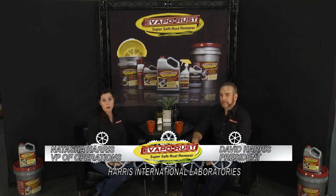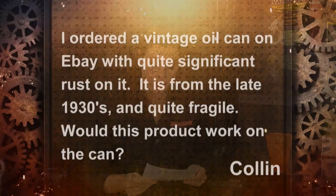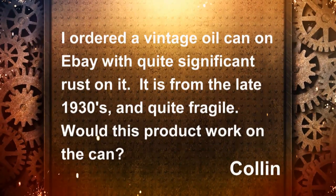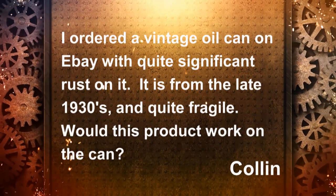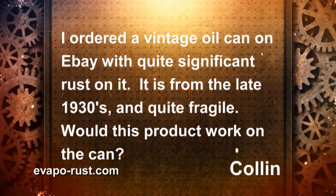Welcome to this week's Evap-O-Rust question and answer session. Our question is from Colin: 'I ordered a vintage oil can on eBay with quite significant rust on it — it's from the late 1930s and quite fragile. Would this product work on the can?' Yes! Evap-O-Rust helps on rusty cans and painted things where you want to keep the paint looking good. Let's go over to the workshop and let me show you how it works.